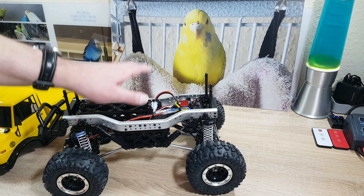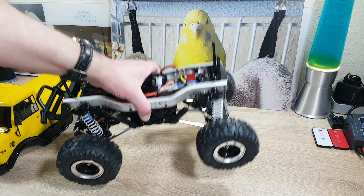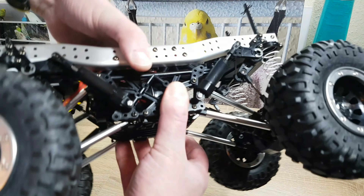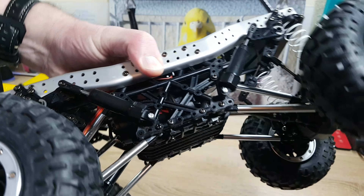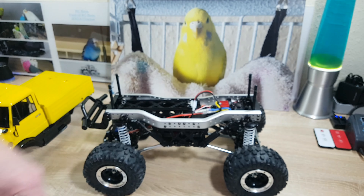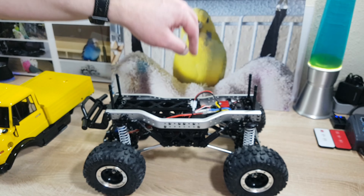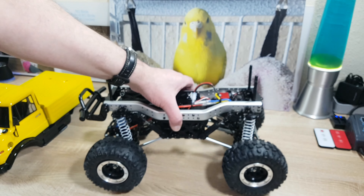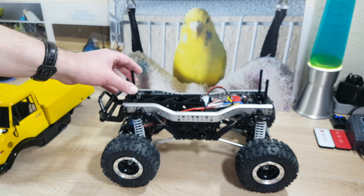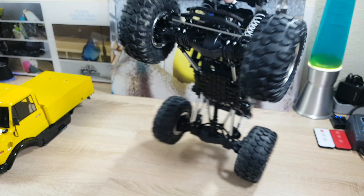It really works very long — I didn't have to stop for even an hour. I'm using a 29-turn 550 Injora motor, which gives the car a lot of strength. Okay, it decreases the speed a bit, but it also improves the running time. The car runs on flat ground a little bit wobbly, but this is a crawler — it should climb and not run on flat surfaces.